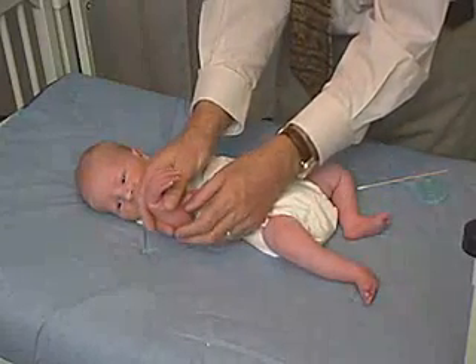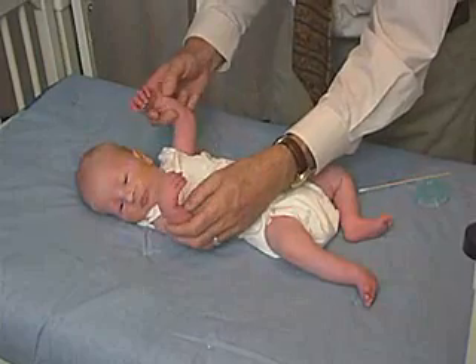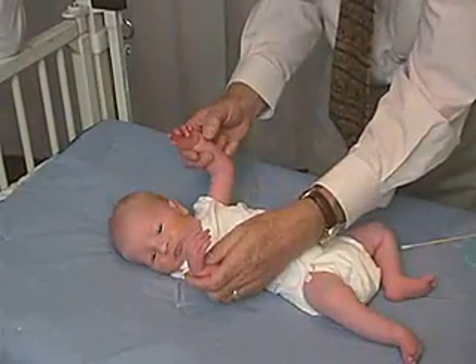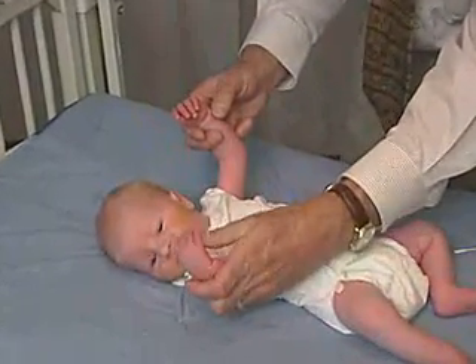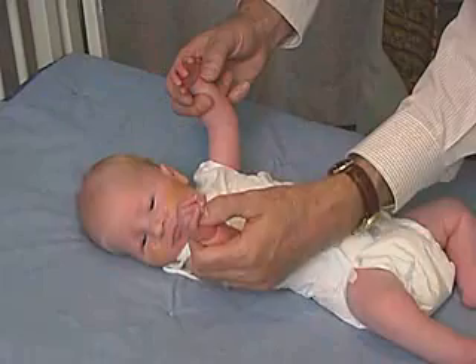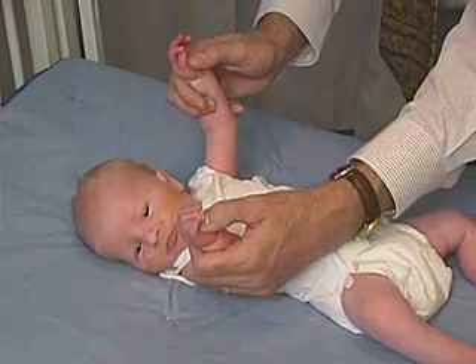What we're going to look at now is a grasp reflex. We look at the posture of the hand. Baby's hand shouldn't be — oftentimes it's in a flexed position with the thumb tucked under — but shouldn't be really a tight-fisted position. But then when we stimulate, place the hand right in the palm, there should be flexion and a grasp, and that's a palmar grasp, and that is normal.